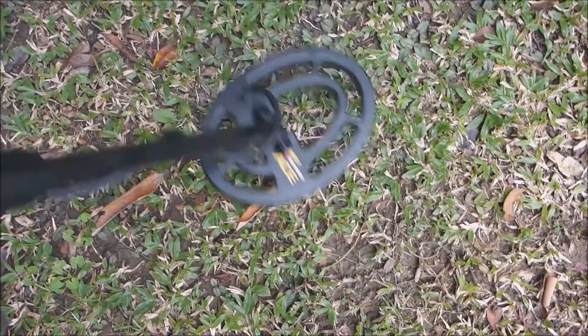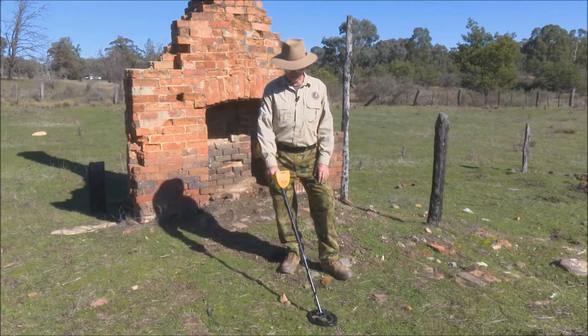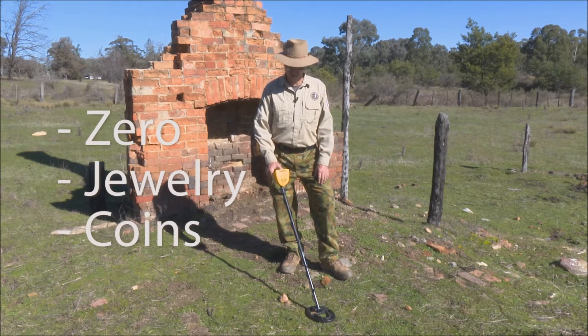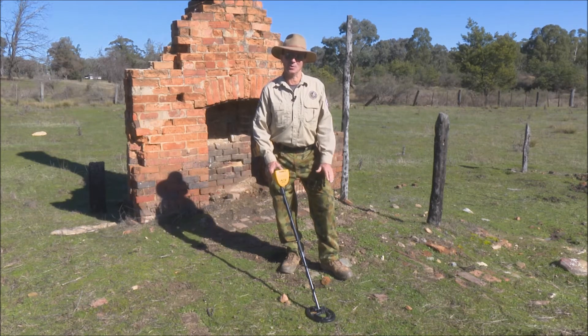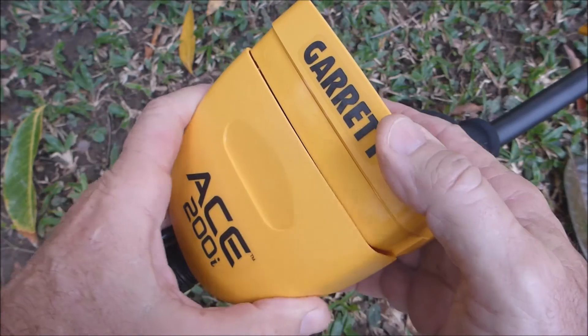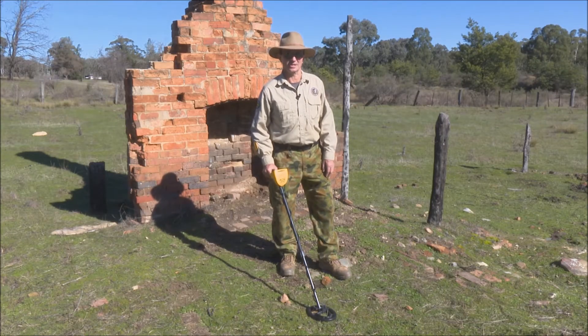It comes with a concentric coil which is very sensitive on small and quite deep targets. It runs at a medium frequency and has notch discrimination modes which allow you to set or forget any particular item. You can take out your low-end iron and still dig your sweet signals like your silvers, coppers and gold signals. The ACE 200i operates on four AA batteries which will give you around 20 to 25 hours of detecting.